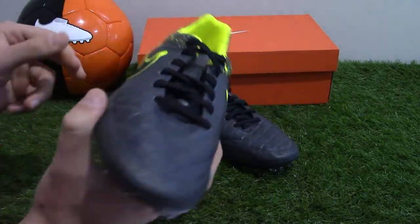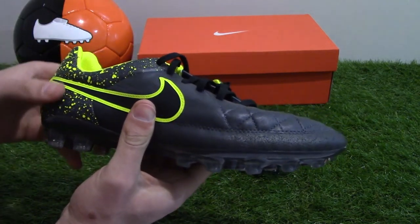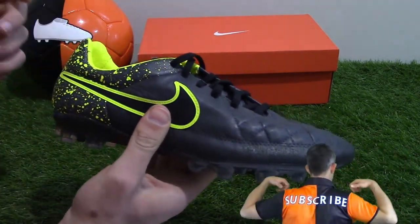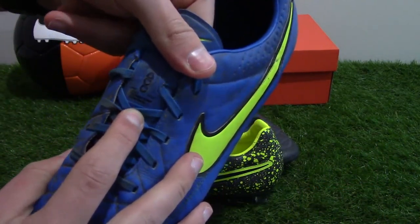As featured in all top-end Nike boots, the All Conditions Control technology is absent on this model. Again, this is a mid-tier boot, so it does not feature the ACC seen on the standard Tempo Legend 5.